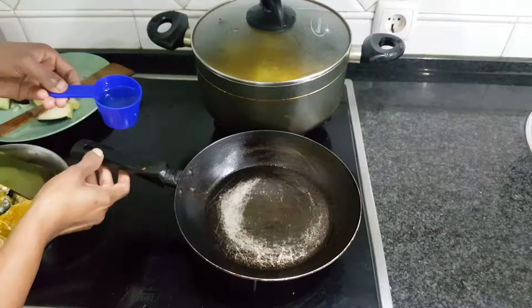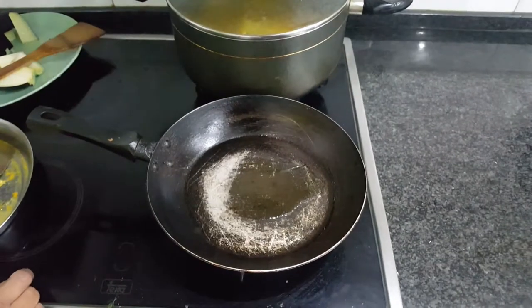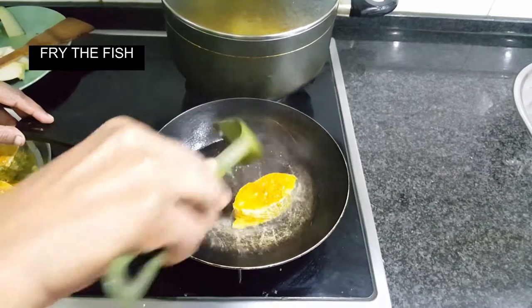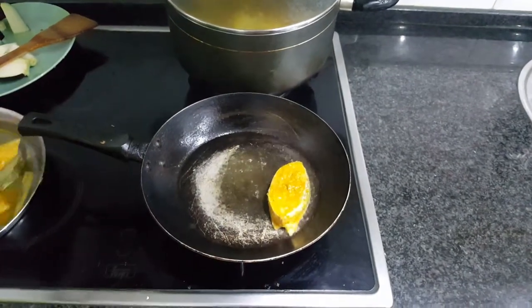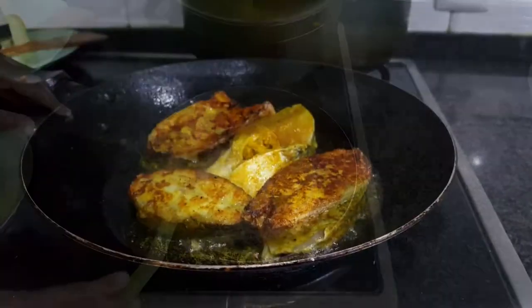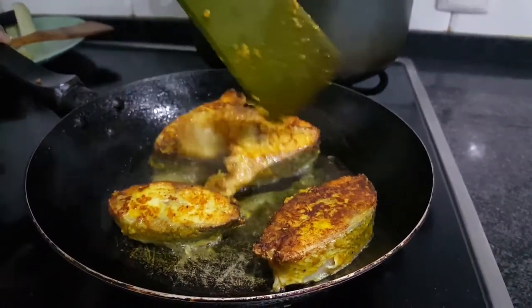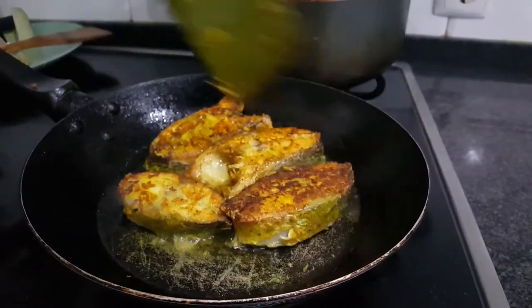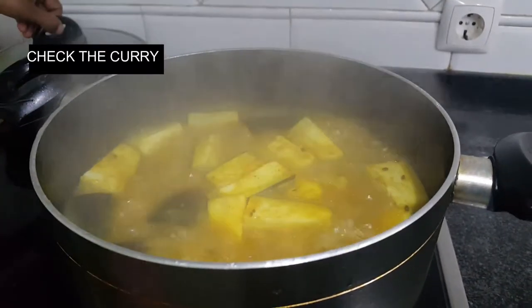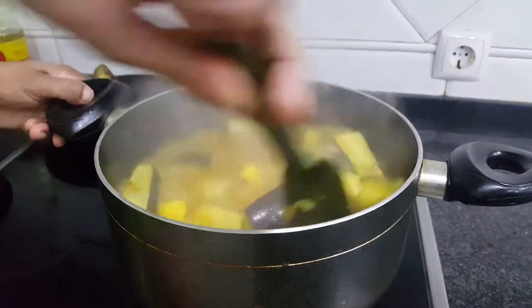Now it's time to fry the fish. In a non-stick frying pan, add cooking oil and fry the fish until it turns brown on each side. Stir to avoid the sides or bottom from burning, and check for its consistency.